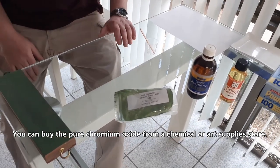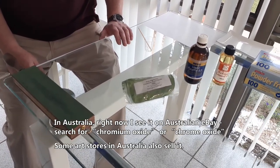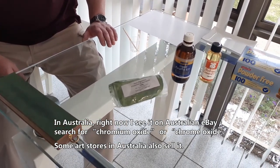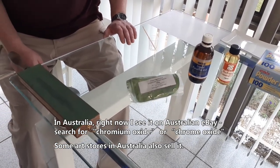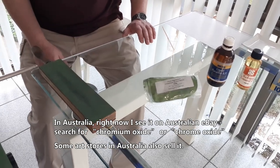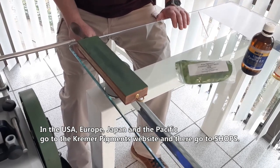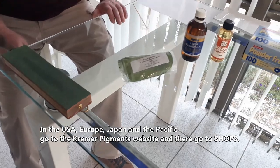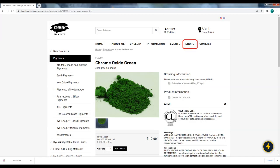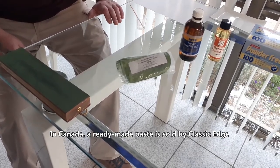You can buy the pure chromium oxide from a chemical or art supply store. In Australia, you can find it on Australian eBay — search for chromium oxide or chrome oxide. Some art stores in Australia also sell it. In the USA, Europe, Japan, and the Pacific, go to the Kramer Pigments website and go to their shop. In Canada, a ready-made paste is sold by Classic Edge.